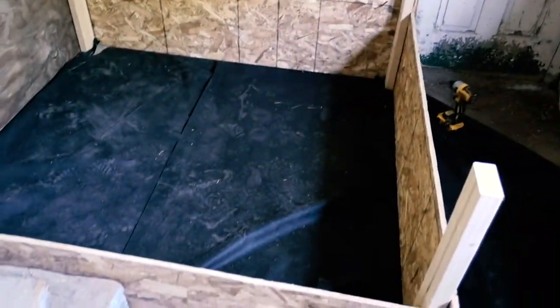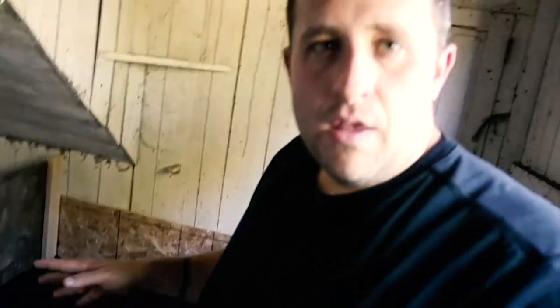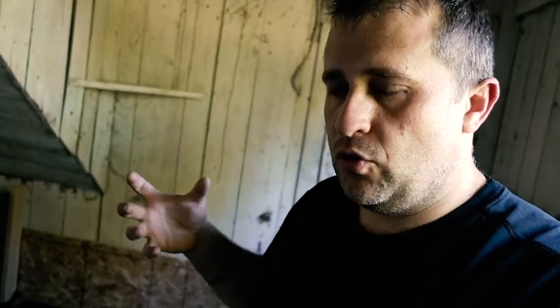This thing is looking pretty good. Now it's time to start building the light stand that's going to go in the middle. The reason I'm putting the light stand in the middle is because if you put the light and the heat in the corner, you run the risk of having your ducklings crowd all into one corner and crush each other.